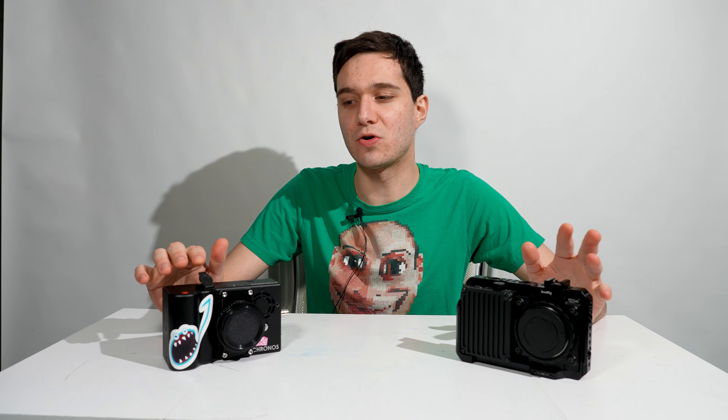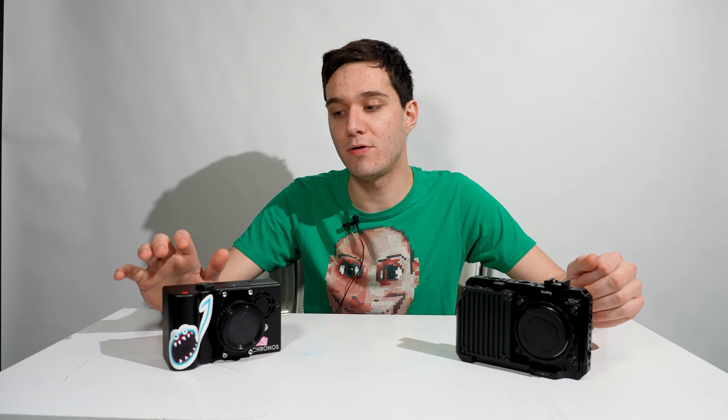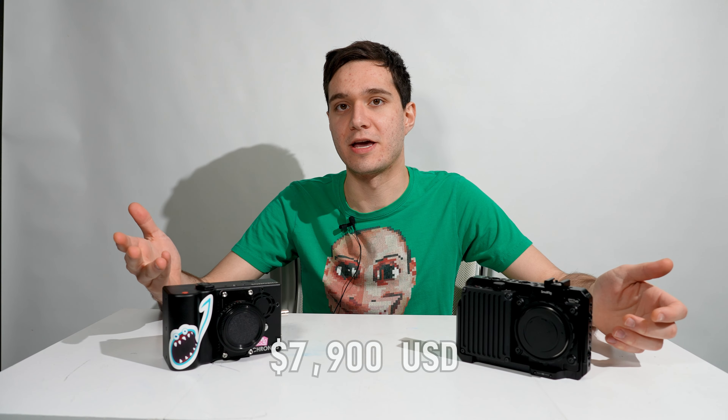When these cameras first came out, you'd be stupid not to buy a Kronos camera. I think the starting price for the 8GB Kronos 2.1 was about $5,000, I got the mid-tier 16GB version for $5,500, and the top tier was around $6,000. Within the last year they had issues getting parts and had to increase prices. Now the base 8GB tier is $6,800, the 16GB is around $7,400, and the top-of-the-line 32GB is $7,900.